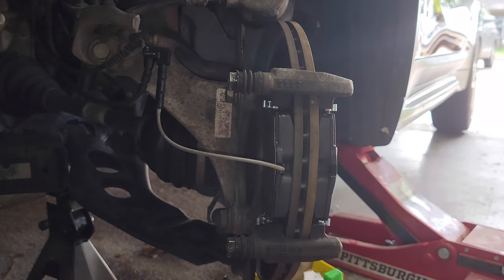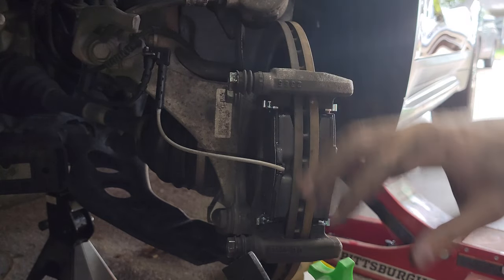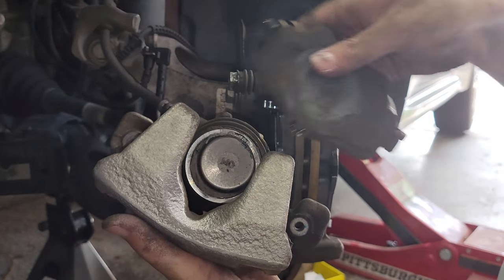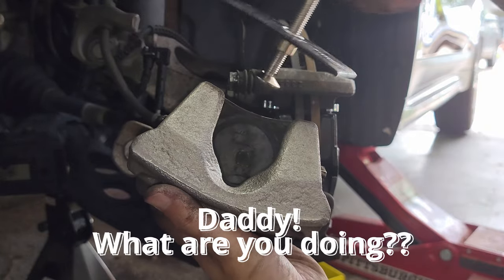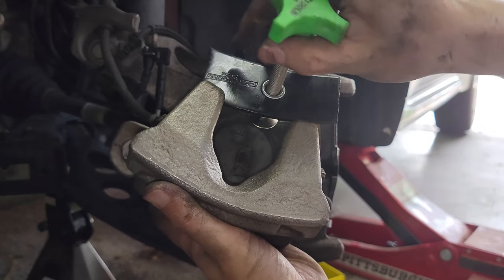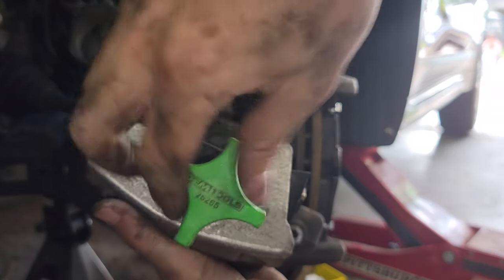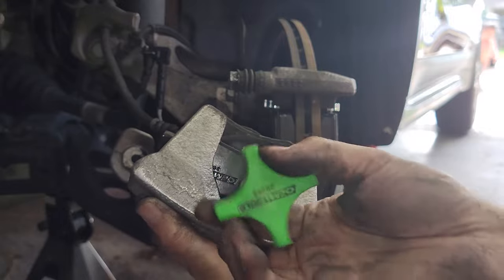The new pads are in, so now we need to compress the piston so that it fits with the new pad. The way you do that is to take the old brake pad, put this tool in like so, and slowly push or twist to compress the piston.